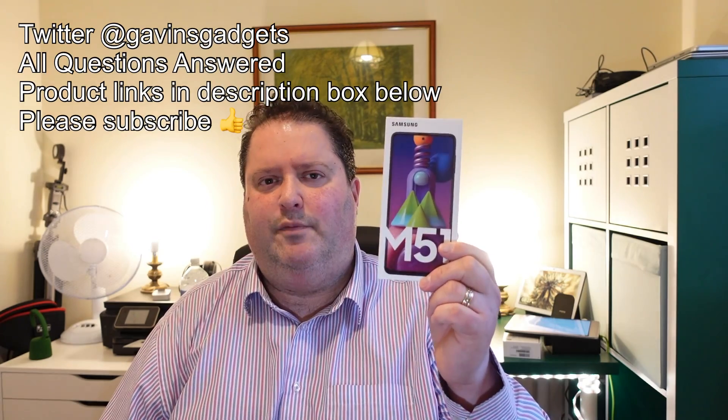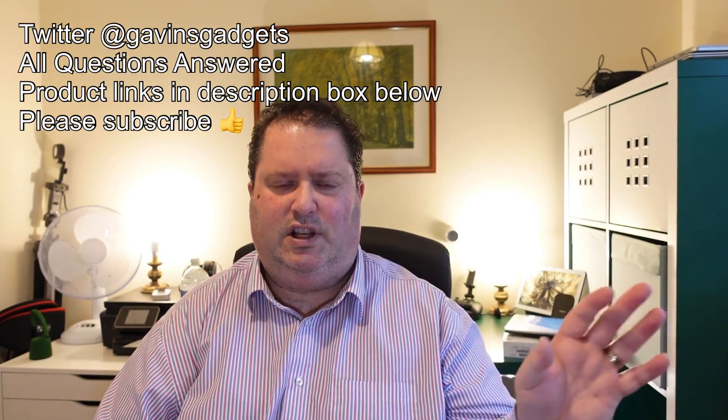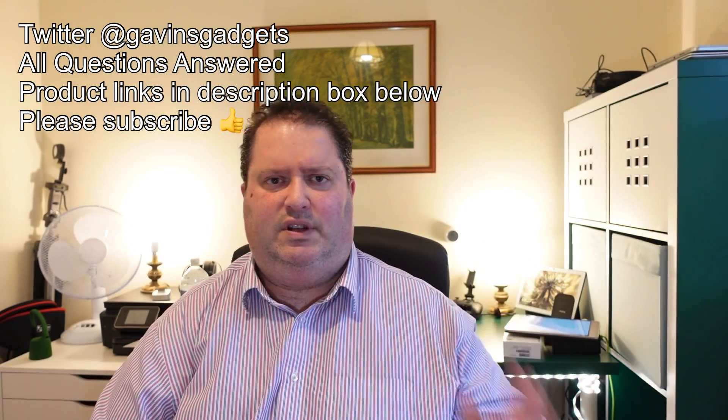Hi everyone, this is Gavin from Gavin's Gadgets, hope you guys are keeping well. This is the Samsung Galaxy M51 - this is my review. I'm going to do a close-up of the phone, go through all its key selling points, what I think, and how it fares amongst the competition. Here the phone is - it's an absolute beast.